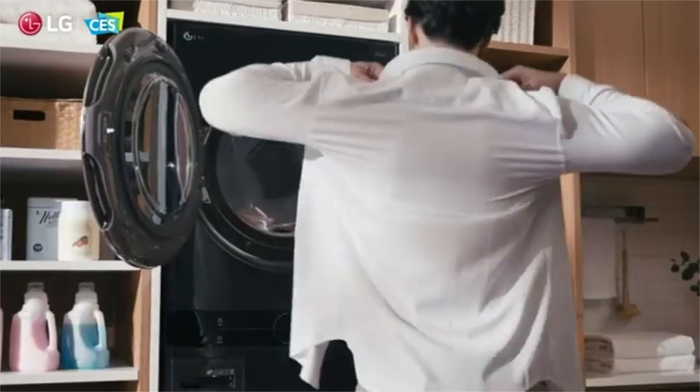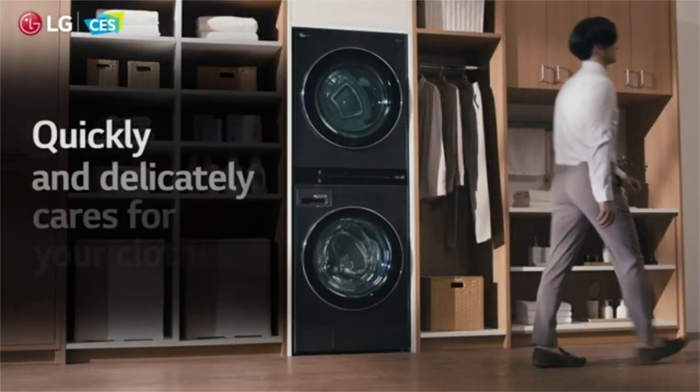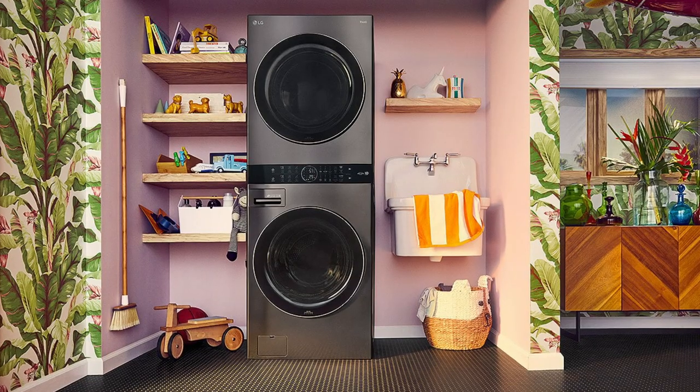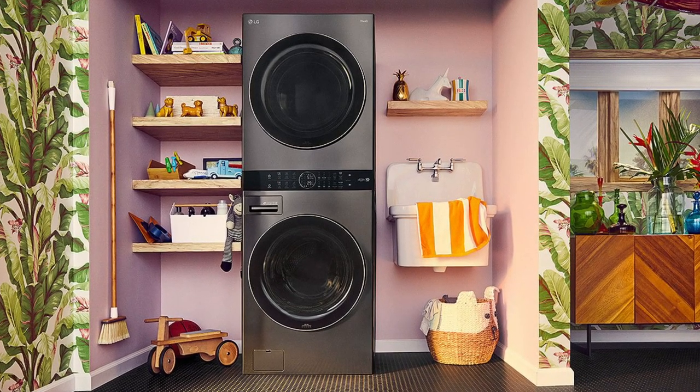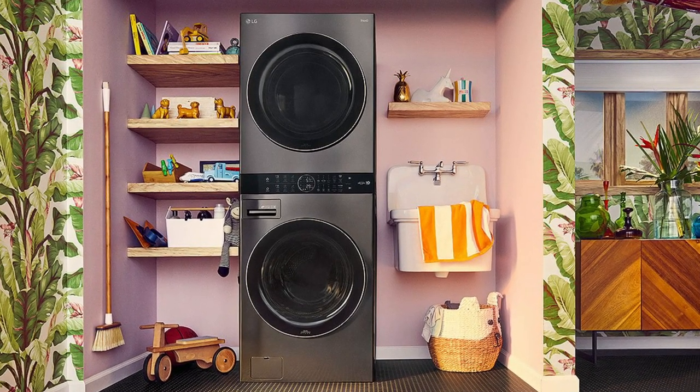Heat pumps operate at lower temperatures, so they're generally gentler on your clothes than a traditional electric dryer. You can now place a WashTower anywhere you have water and power — a kid's closet can become your new upstairs laundry. By the way, did you know you have to call someone to clean your duct? Lint is flammable, though dryer fires aren't that common. I'm putting that on my to-do list — I have to clean mine.